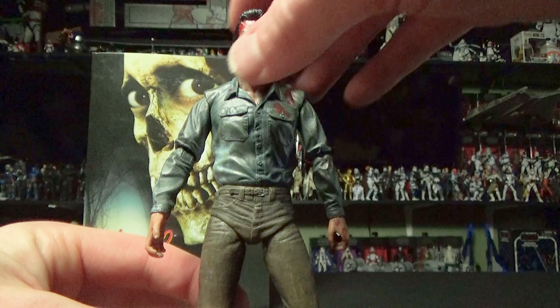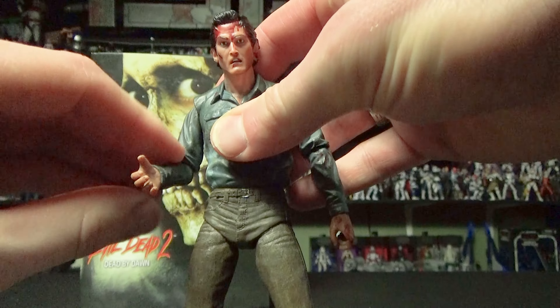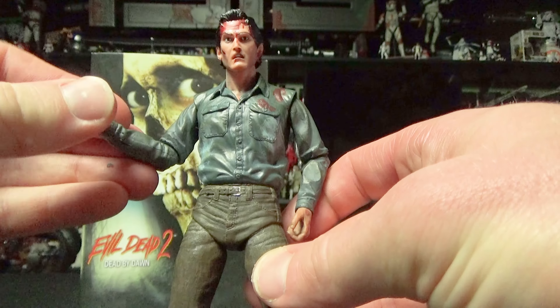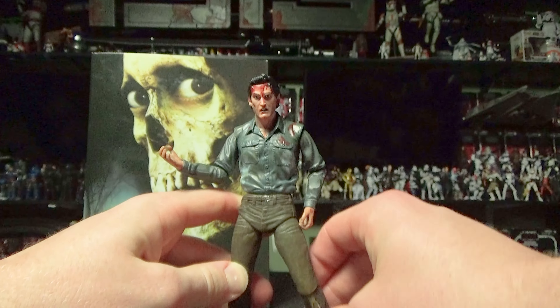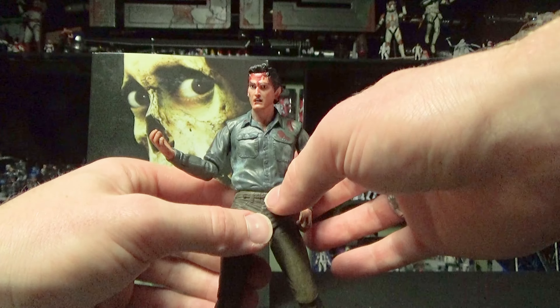For a NECA figure, his posability is about average — it's what you'd expect, a little bit stiff. I would be careful when posing any of your NECA figures because they might break. Just because they are NECA, they're not known for their posability — they're known for the quality.